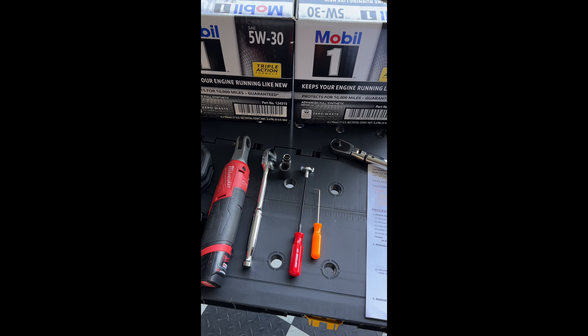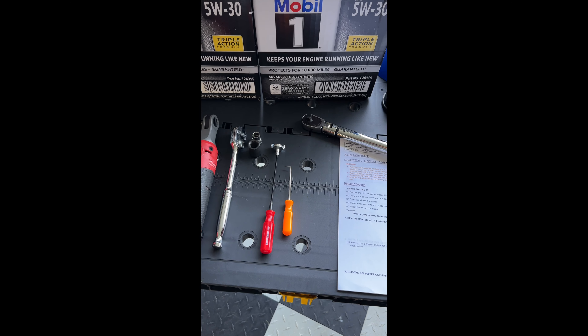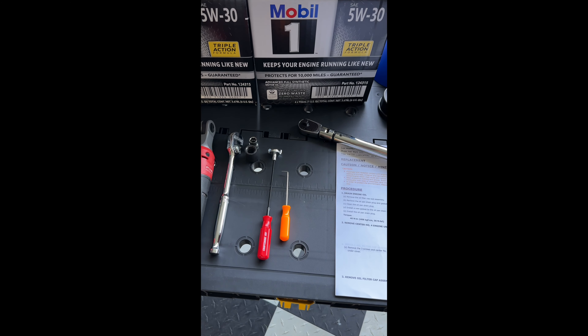All right, so today we're doing an oil change on the 500. Here are the parts that I'm using. We have the 5W-30 oil and I'm using synthetic.